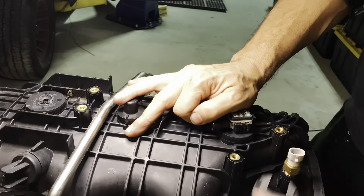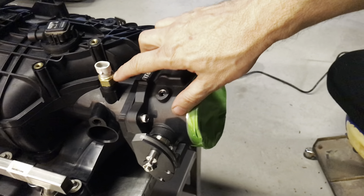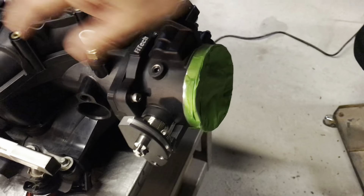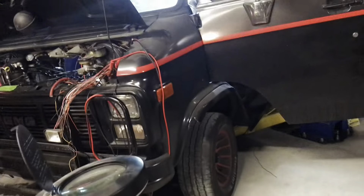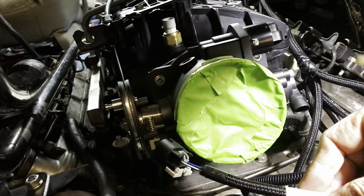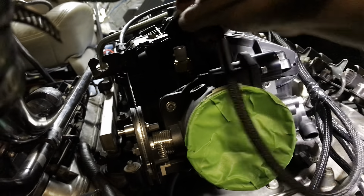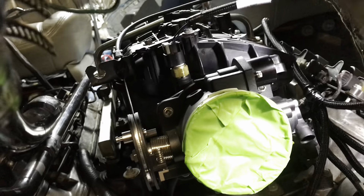Here's our manifold air temperature sensor threaded into this little area here. We can now put the intake back in the middle. The MAT — the manifold air temperature — I happen to have one handy right here. There's the tab and that is on. Nice.